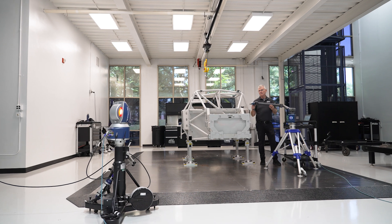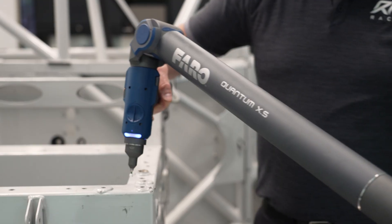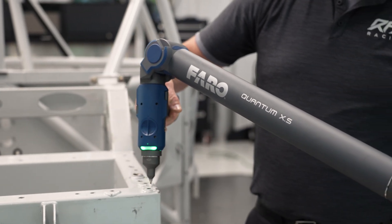Quantum Max was an excellent system, but going into the Quantum X, we see increased accuracy, which we're always striving for. When you're measuring a chassis and you've got multiple measurements over a large distance, we're literally chasing thousandths of an inch.